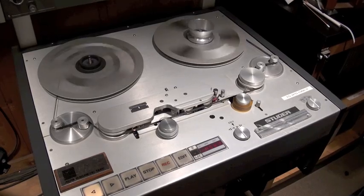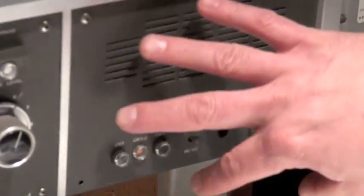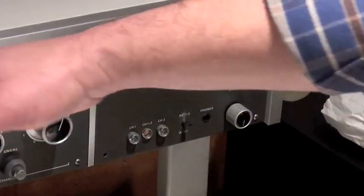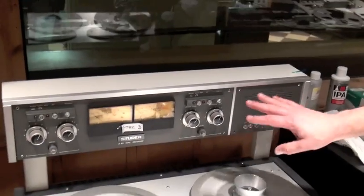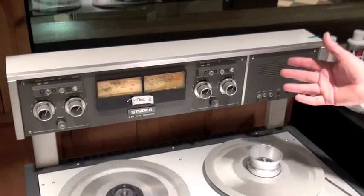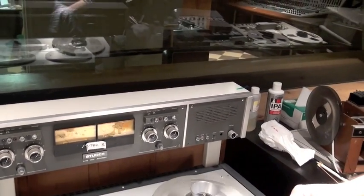Some other things about the A80: you do have the ability to listen. This is just a powered speaker. Nothing that it does affects anything that happens on the meter bridge or on the tape deck. It is just simply a terrible sounding powered speaker, but it might give you some ideas of what your mix is going to sound like through a laptop.